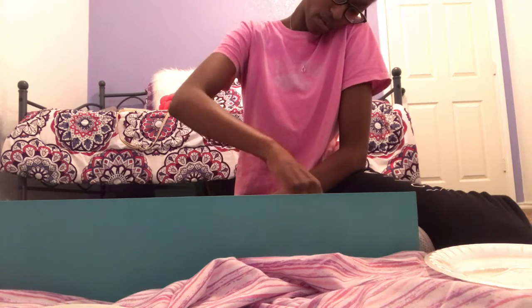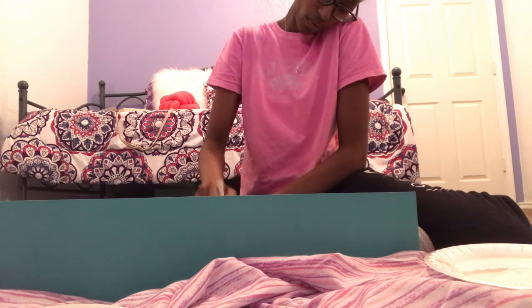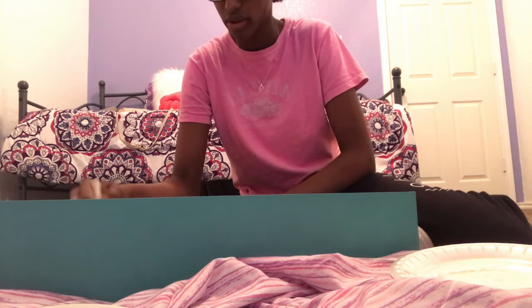Nothing much has been going on - just life and school. School is very stressful but I'm going through it and maintaining my grades. What videos do you want to see? I know I haven't been posting, but I've just been so busy with school.